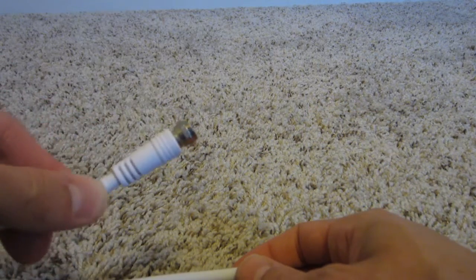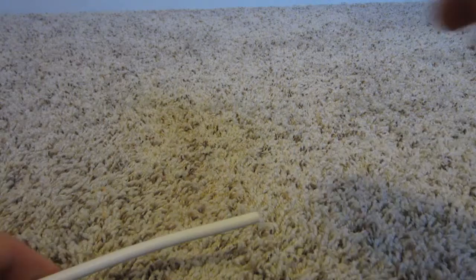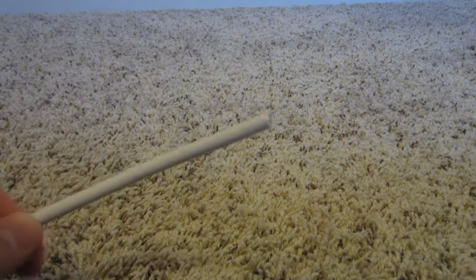You can see this is kind of what it looks like from the store. But if you're having to run your own cable at all, you're going to need to be able to create one of these yourself.